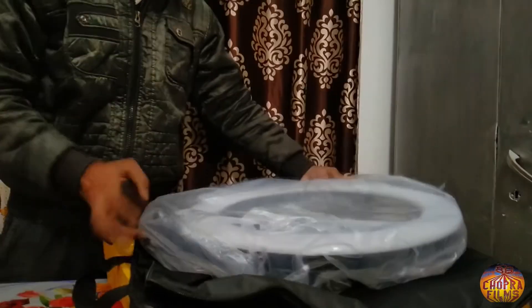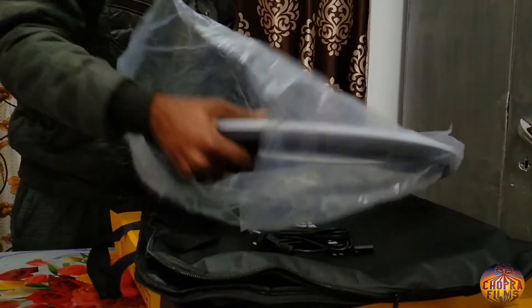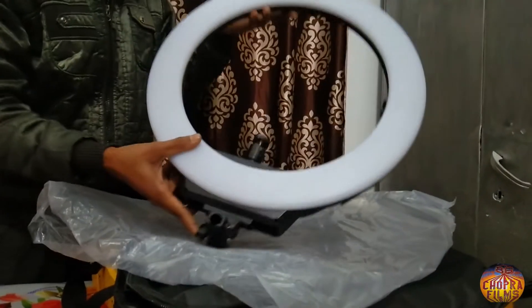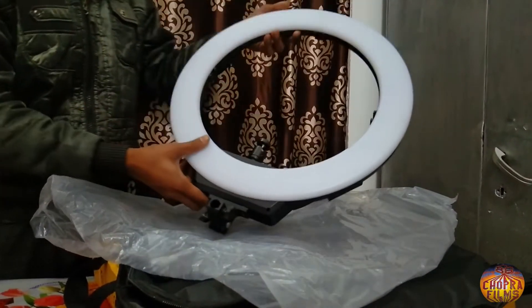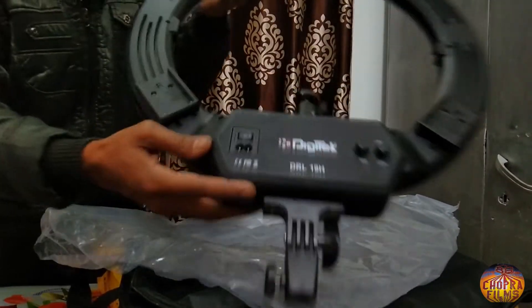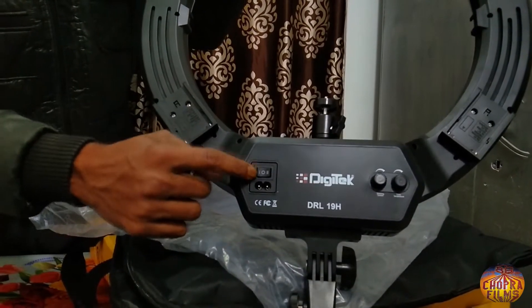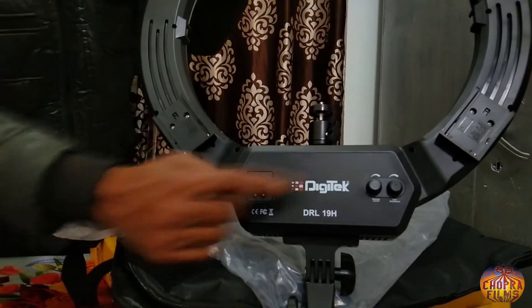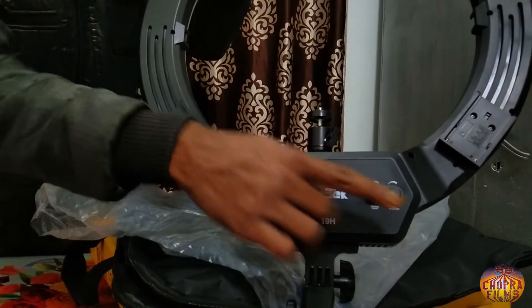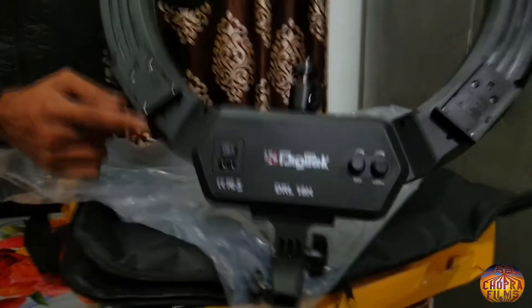ये देख सकते हैं आप हमारी ring light को, कि कैसी दिखती है ये। इसकी look काफी अच्छी लग रही है। और इसकी back side पर बताया गया है कि हम कैसे इस ring light को operate कर सकते हैं, और कैसे इसकी रोशनी, जो light है, उसको कम या ज़्यादा कर सकते हैं।